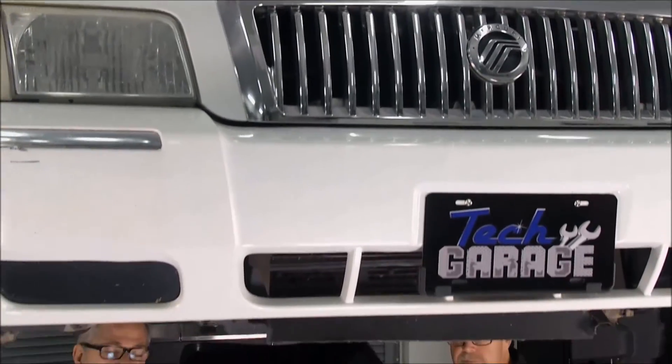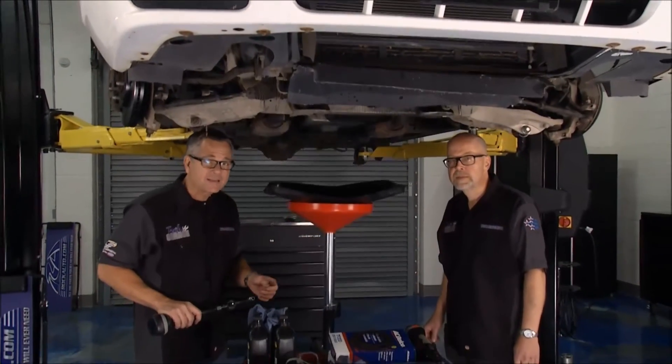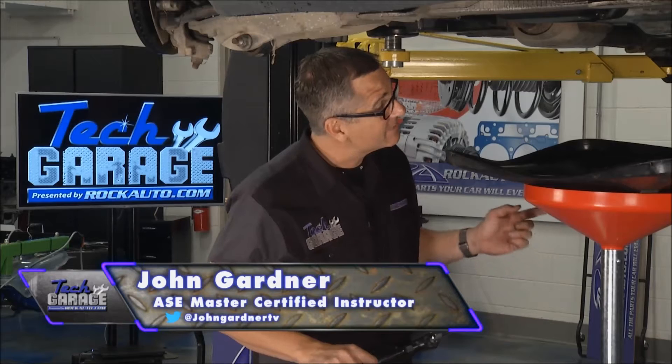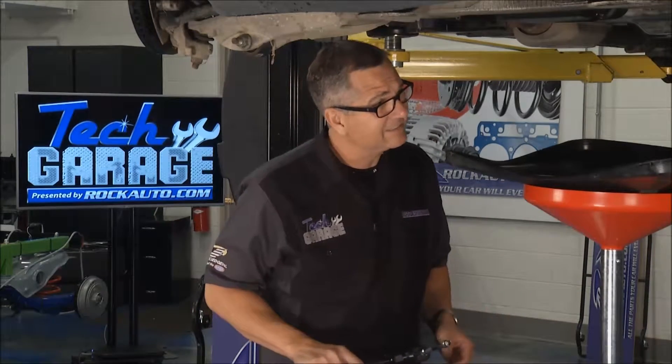Welcome back to Tech Garage presented by rockauto.com. The Project M&M, the Mercury Makeover is back, as well as Tom. Today we're going to tackle the transmission fluid — good idea? Good idea.